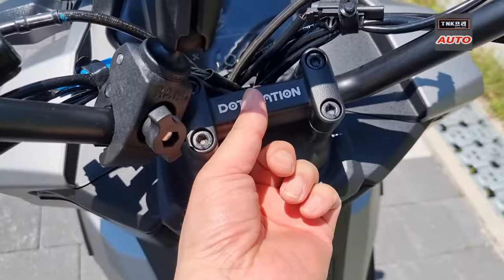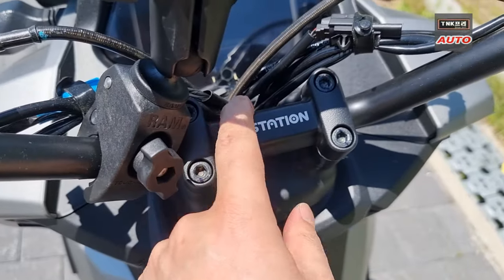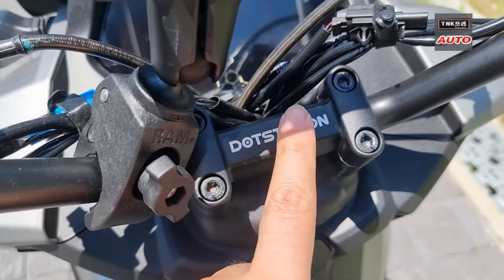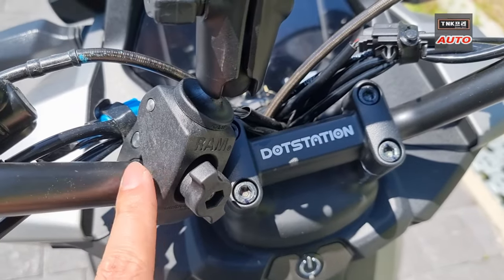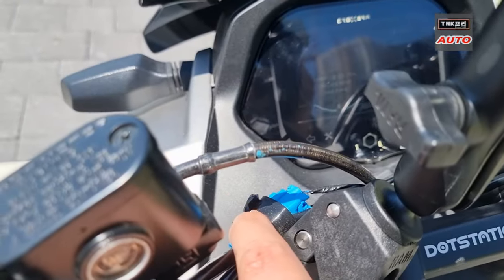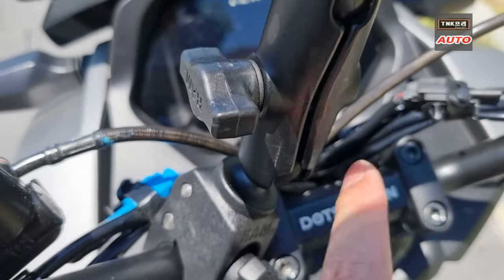The handlebar is quite common but a lot easier for me. I feel like this handlebar is a lot easier. And the handlebar is like this — this should be able to connect with the power.